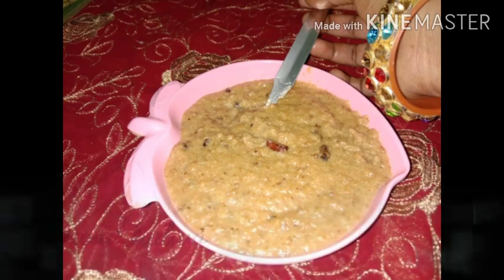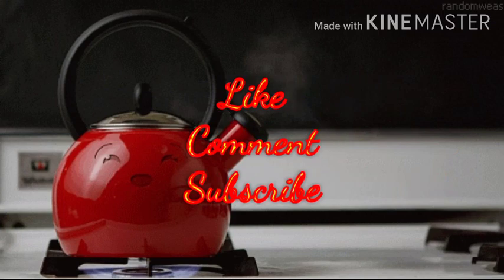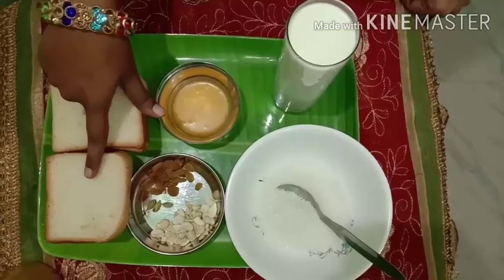If you like this video, please like and subscribe. Now let's try this recipe.